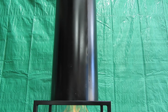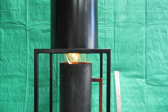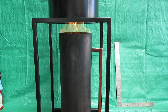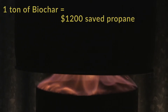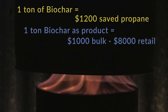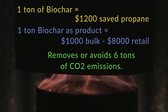The pecan shells for producing a ton of biochar cost $100 or more delivered to the area. The wholesale value of biochar just across the border in the United States is around $1,000 a ton for bulk quantities. Retail packages of biochar sell for nearly $4 a pound. Adding these numbers up, producing 1 ton of biochar saves $1,200 in propane, makes between $1,000 to $8,000 worth of biochar, and removes or avoids 6 tons of CO2 emissions — a triple win worthy of the attention of anyone interested in addressing climate change.